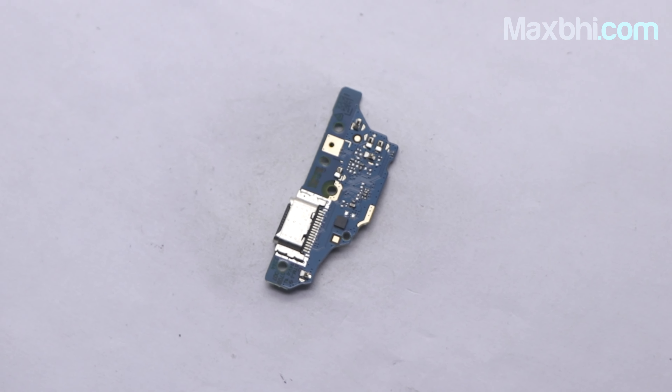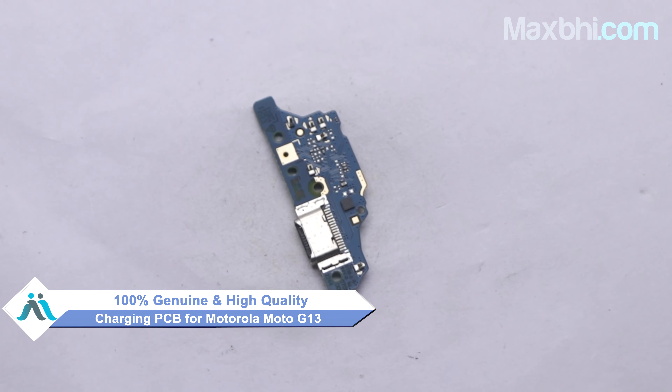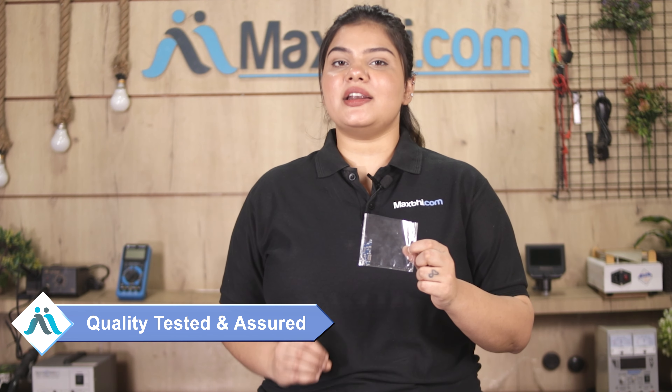You can visit MaxBee.com and buy a new charging PCB for Motorola Moto G13. This charging PCB is a 100% genuine quality product which works similarly to your original part with a perfect fit for Motorola Moto G13. This charging PCB is inspected by our quality team before it is sold.